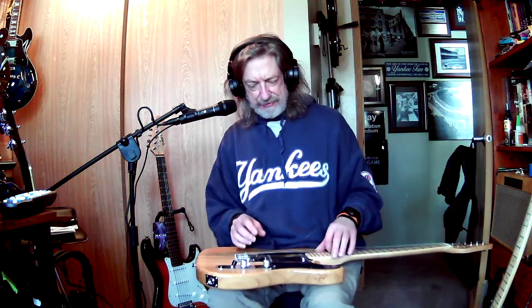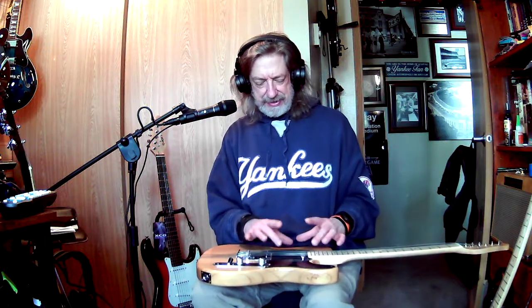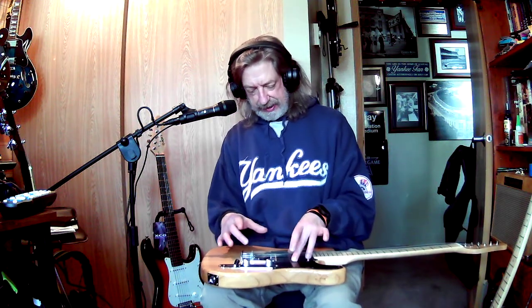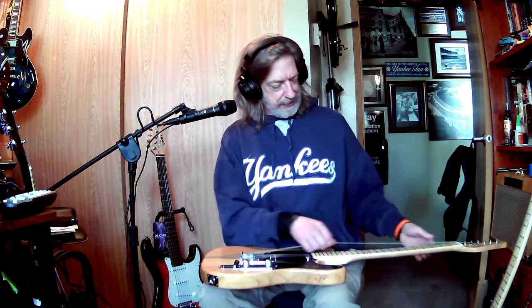Why don't I try and make this a Nashville Tele? I don't know if I can yet because I don't know if there's any room in here or not. A Nashville Tele just gets another pickup in here from a Strat, and if that goes right in the middle there...